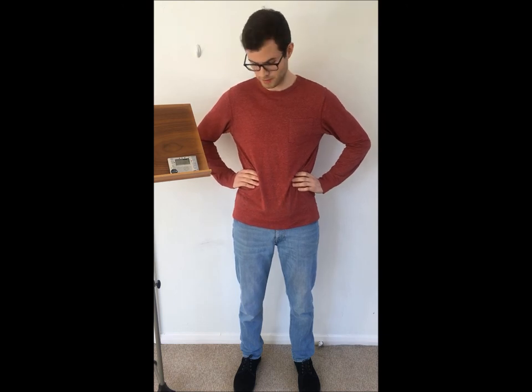Once you feel connected to the metronome and in time, we're going to try and make the exhales a little bit more active, and then we're going to increase the number of in-breaths and out-breaths as we go along. First let's start with two breaths and then we're going to build it up to four breaths. So we'll start with two.